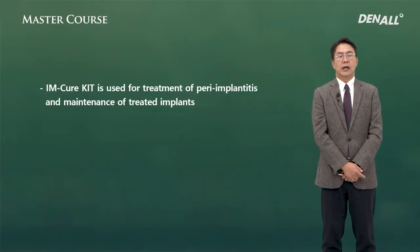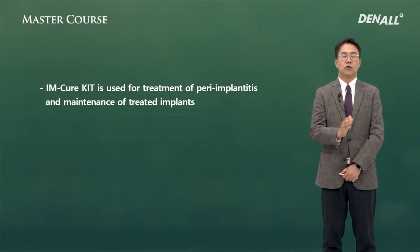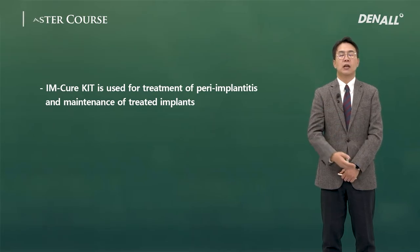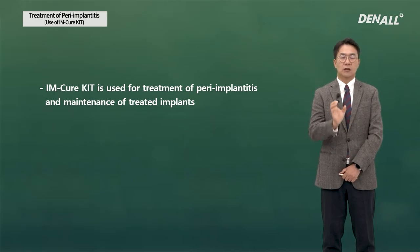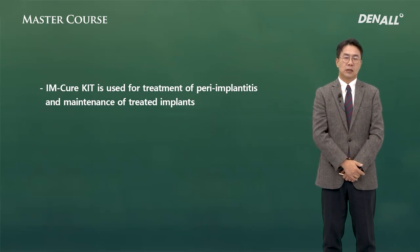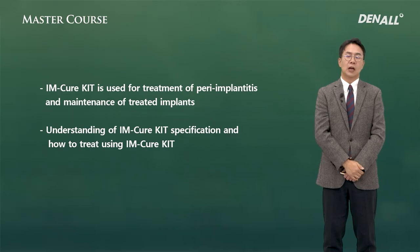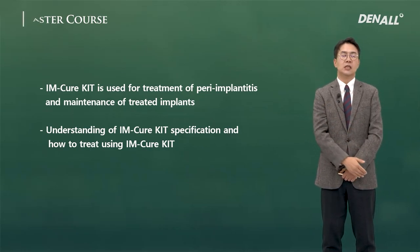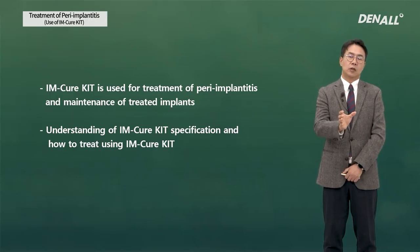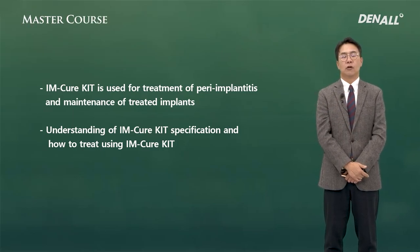Summary: The IM-Cure Kit is used for treatment of peri-implantitis and maintenance of treated implants. Most importantly, when it comes to peri-implantitis, surface detoxification is key. Mechanical cleaning can be done using the IM-Cure Kit, which increases patient comfort quite a lot. What is important when using such instruments is to understand the characteristics of the instrument and how to treat using the kit. The flap is opened, the surface is detoxified, and the flap is closed.